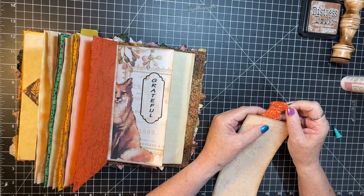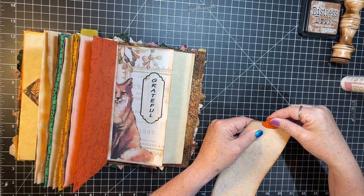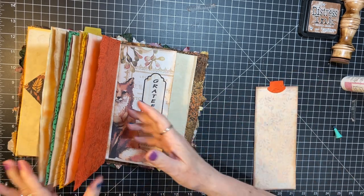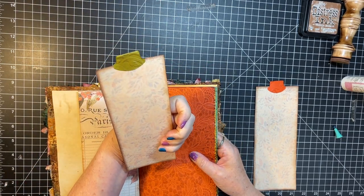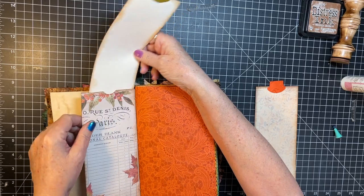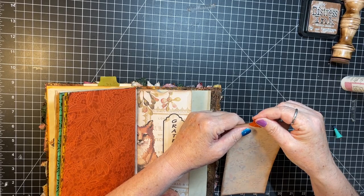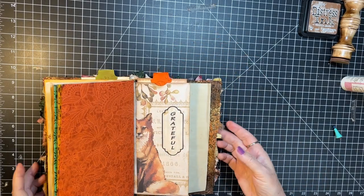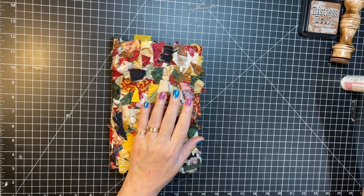That was upside down. There we go — hope I didn't put this one upside down. Yep, sure did. Oh well, handmade journal here! When somebody writes their memories on it, they're not gonna be able to see it anyway. Okay, did those two things — don't you think that'd be nice with some lace on it? I do!